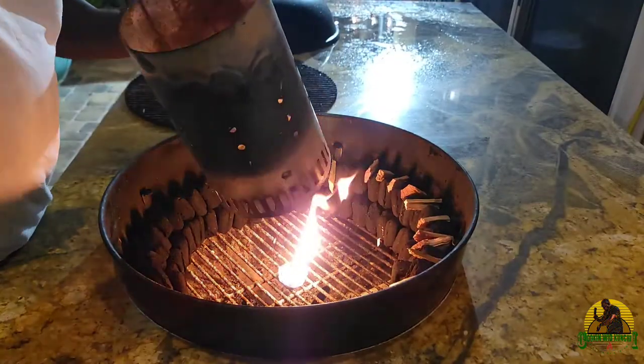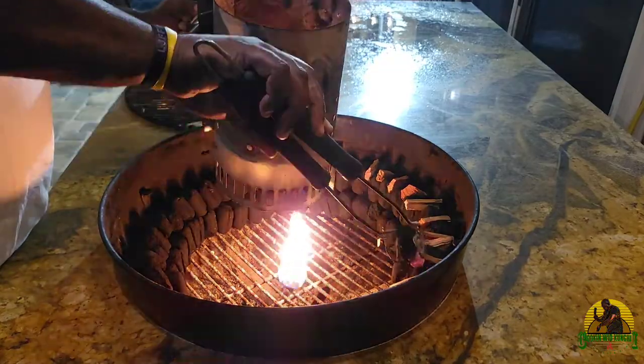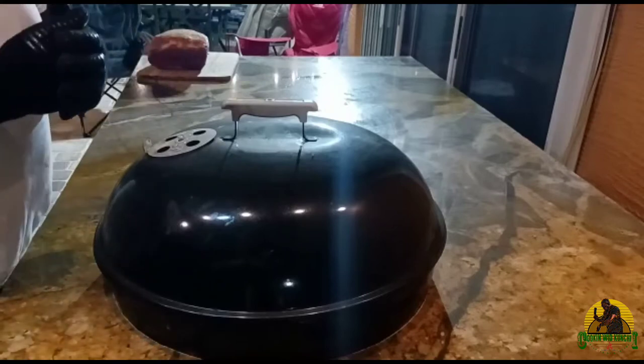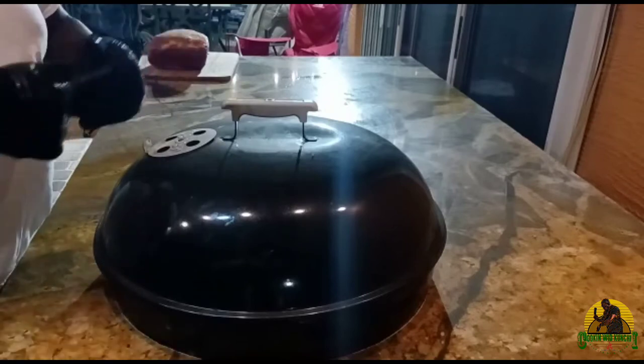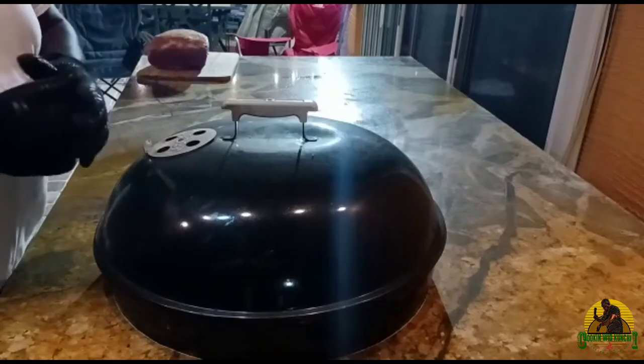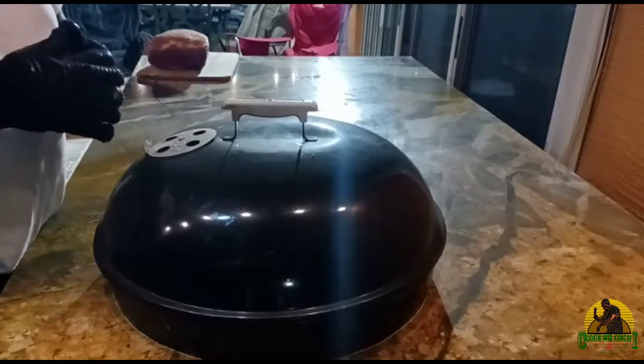I will go ahead and light six briquettes and stack them at one end of the snake, and it will burn evenly all through the night. I will go to bed, leave this, and wake up in the morning, wrap my pork butt, and then finish the cook.